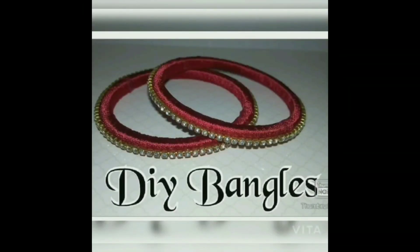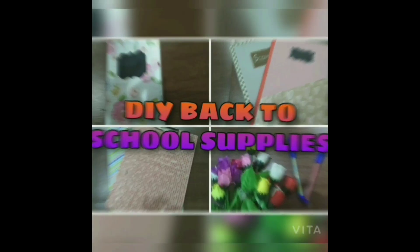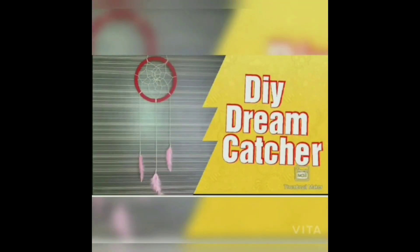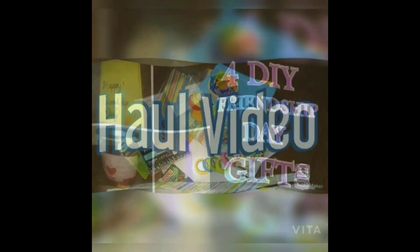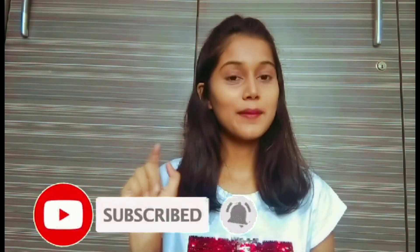Hi guys, it's me Nakshatra. Welcome back to my channel, DIY with Nakshatra. So this is my another painting video. Please give this video a big thumbs up and subscribe to my channel. Don't forget to click the bell icon for more updates.